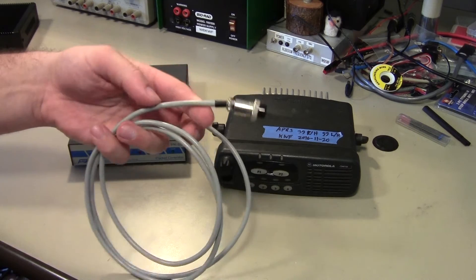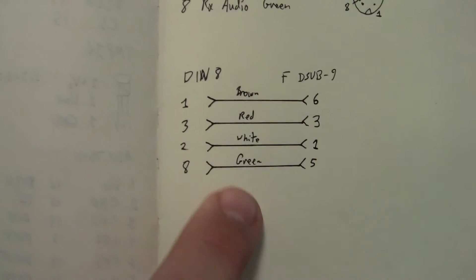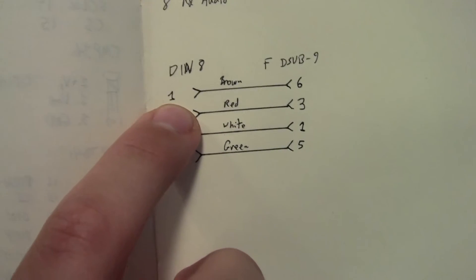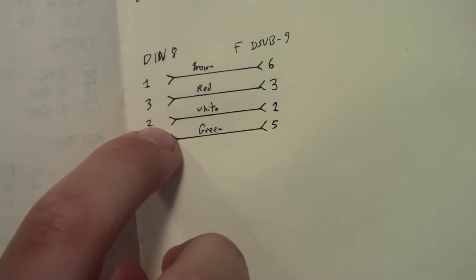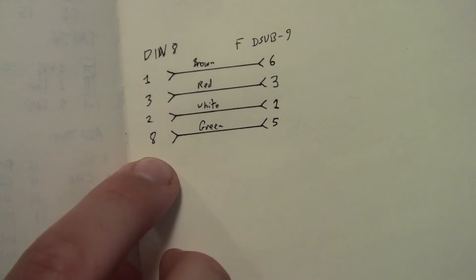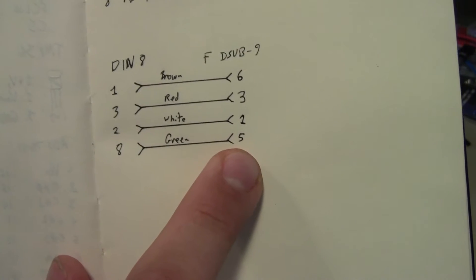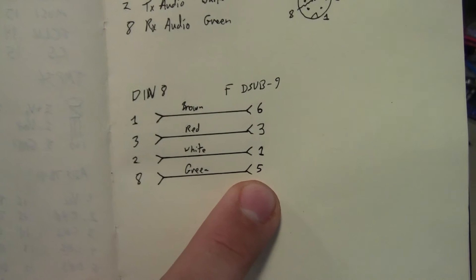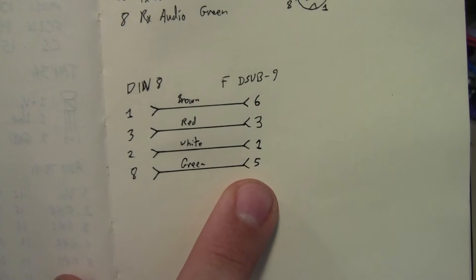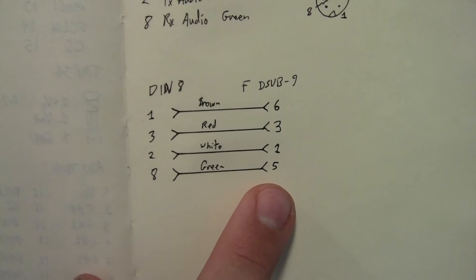Looking at the DIN side, from the manual: ground is pin 1, push-to-talk is pin 3, transmit audio is pin 2, and receive audio is pin 8. We're taking those to a female DB9 connector on pins 6, 3, 1, and 5 — which came out of the Argent Data manual. Then we'll use my standard audio interface cable from the DB9 to the Motorola 16-pin connector. So we will be chaining two audio cables together.